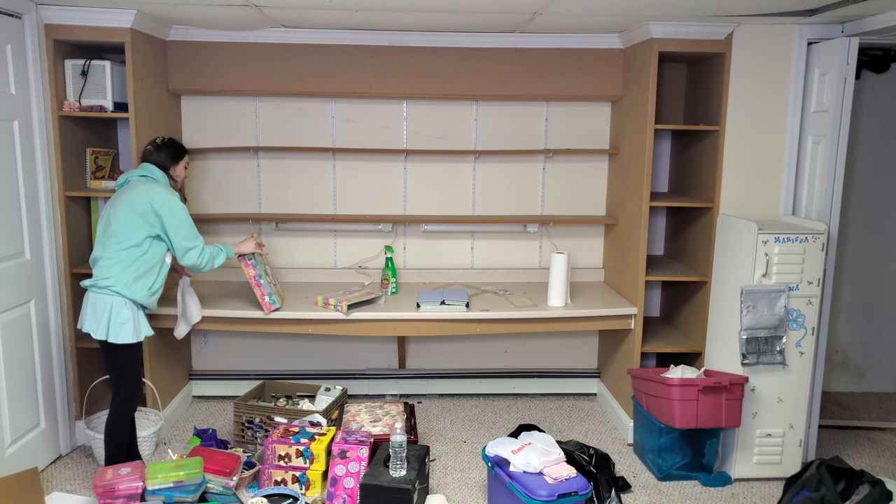Hey guys, so for today's video we are going to be finishing my old childhood art kits. I came up with this idea when I was doing my art room makeover series — I have a part one and a part two — and I went through and cleaned out everything and found all of my childhood art kits. I realized I hadn't finished a majority of them. I never finished them! And I thought this would be a great thing to do for YouTube. We're just gonna finish all those art kits up.